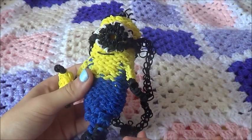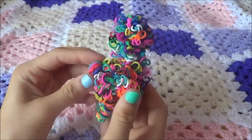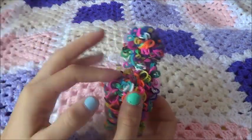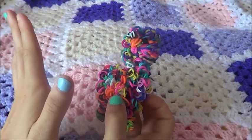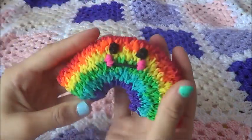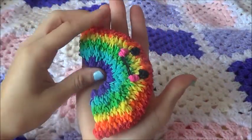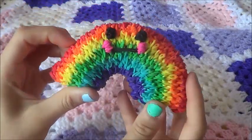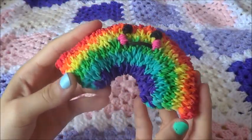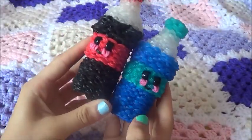Next is this cute llama, which I showed in my last video — my tips and tricks on Rainbow Looming for beginners, so I definitely recommend checking that out. Next is this happy rainbow, and it's quite big for a rainbow. It's so cute and just turned out perfect.